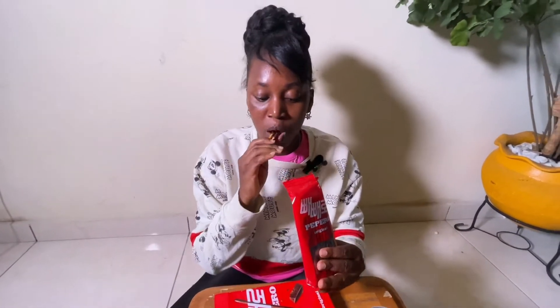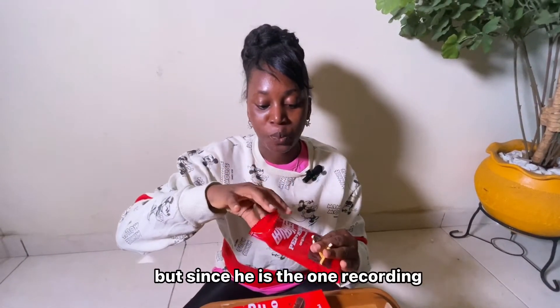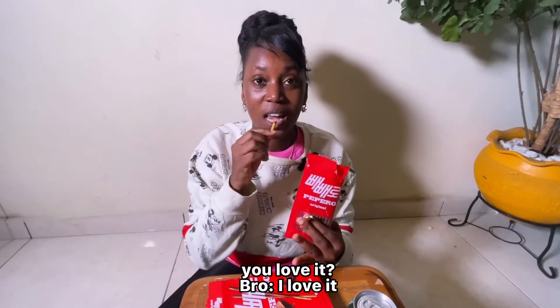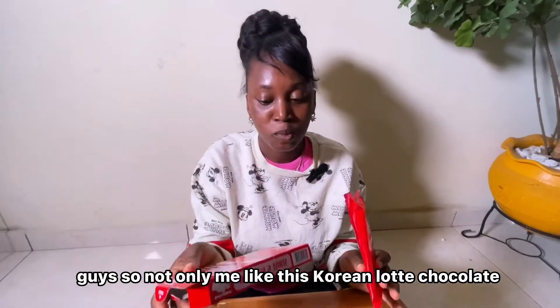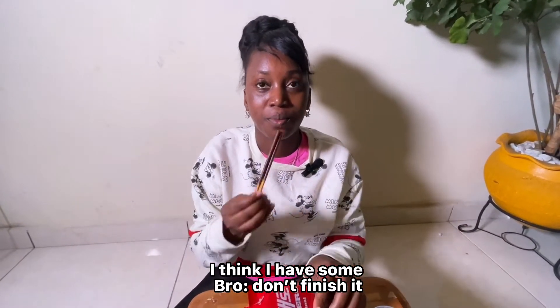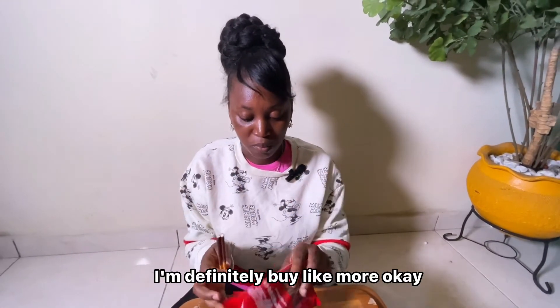He's the one filming — I wanted him to join me in the video but he's the one recording. He can't join me on camera. What do you think about it? It tastes like chocolate — we love it! So not only me — my brother also loves this Korean Latte chocolate stick. Since he loves it, I'm sure the next time I go to buy Korean snacks I'll definitely buy more.